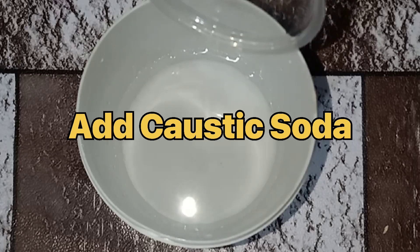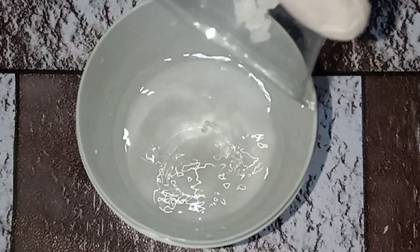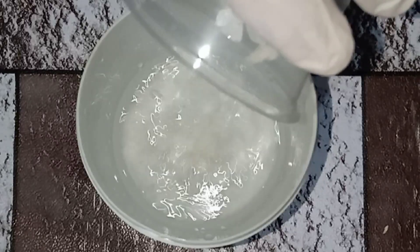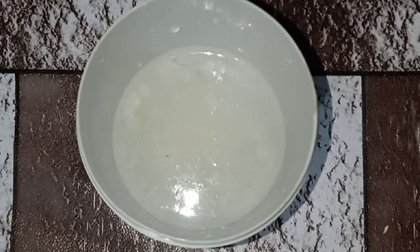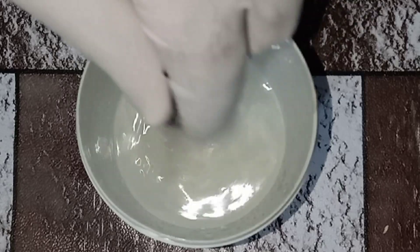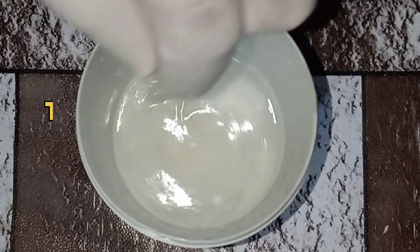Now add 33 grams of caustic soda in it. Now stir this solution very well. The temperature of the solution will rise at this stage, which will start decreasing after an hour.